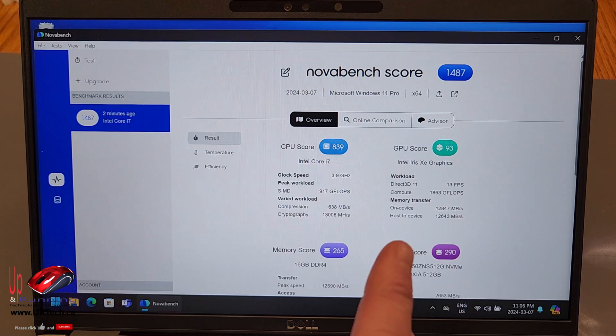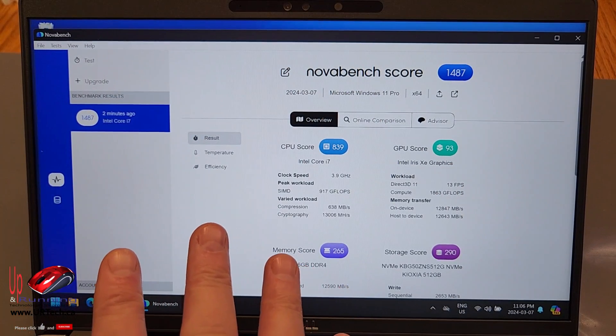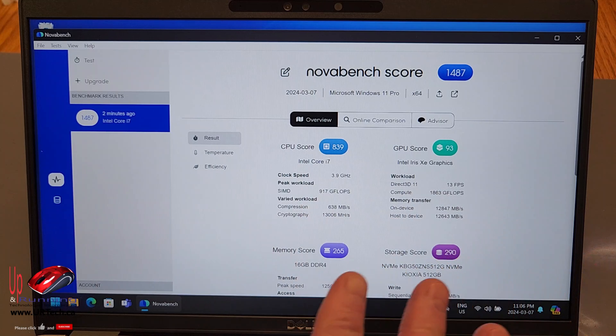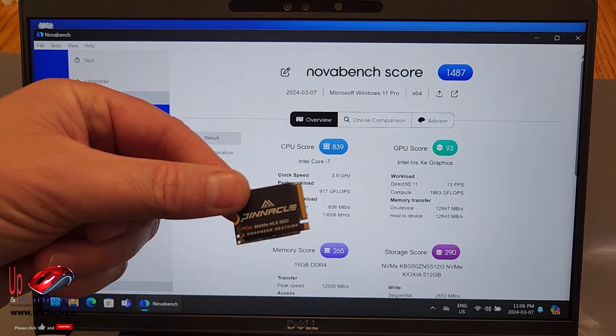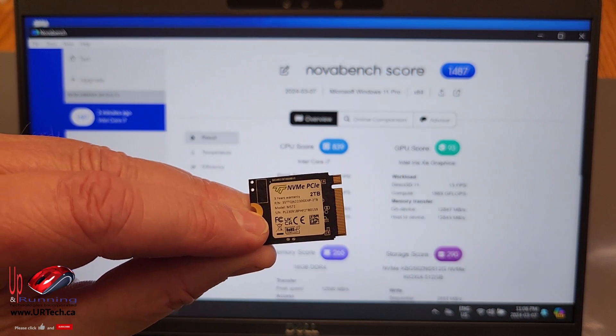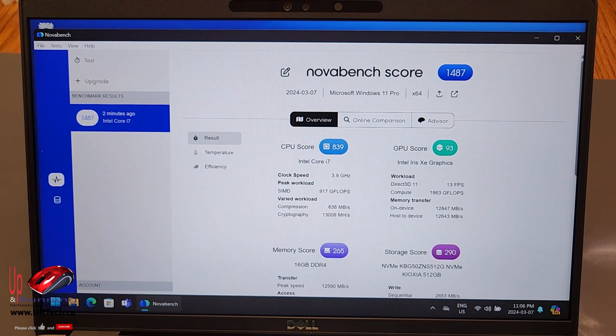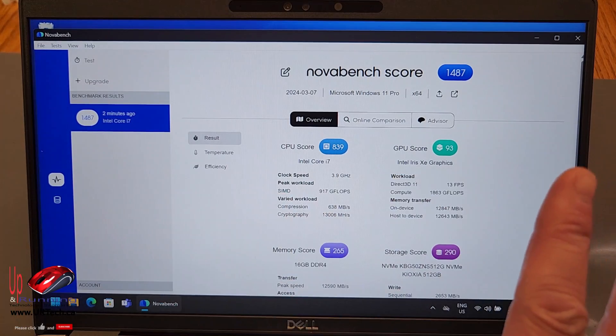You should always run a benchmark at least three times to get a realistic number, but we are going to wipe this machine out and replace the drive with the new TimeTec 2TB drive — which is much faster and much larger. Let's see how it performs. But before we get to that, let's give you our review.